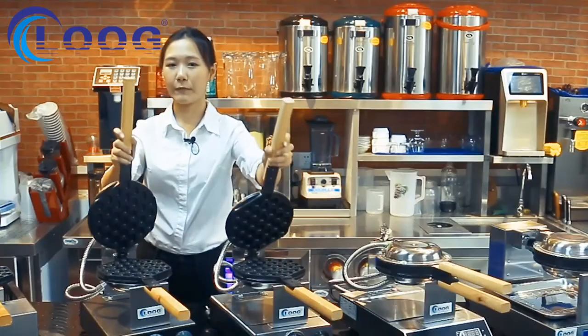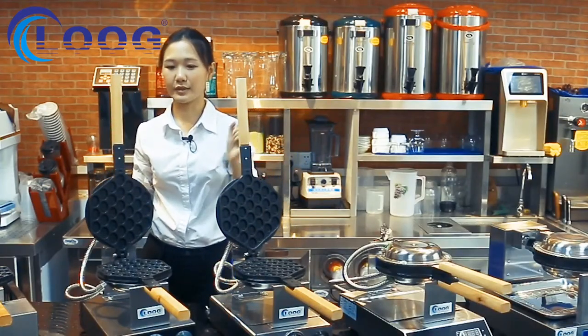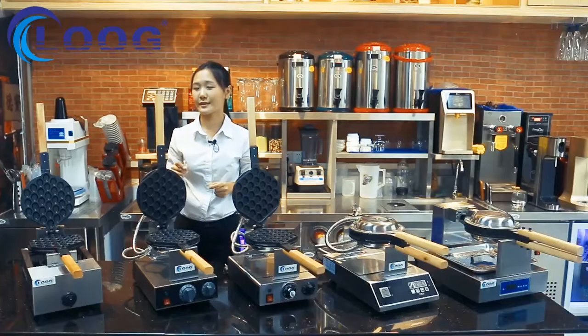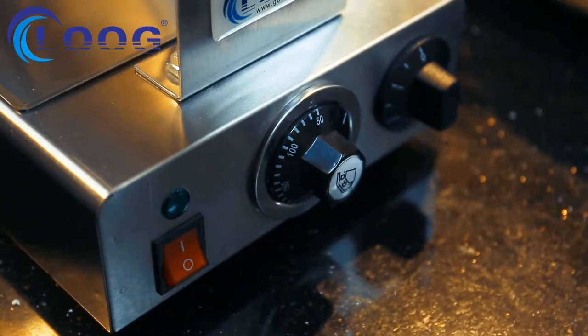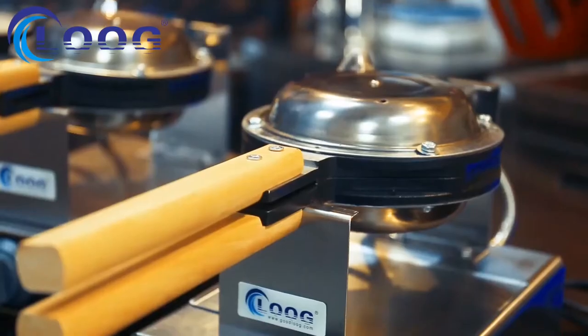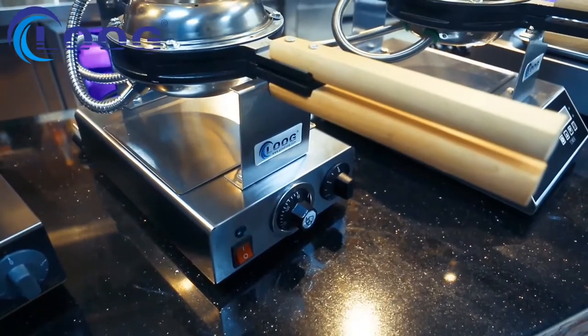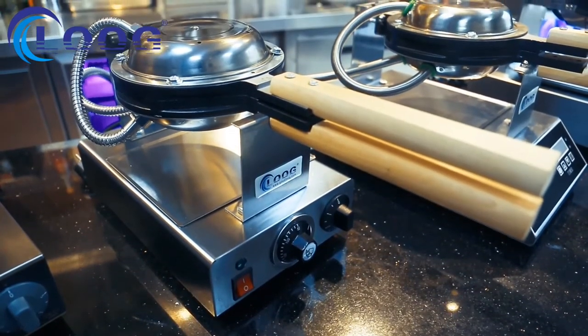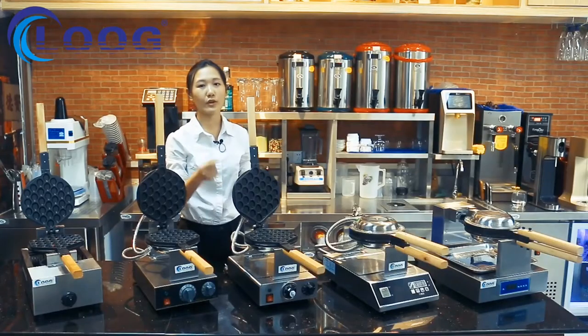These two are electric models: FY6 and FY6Y. If you want a high cost-performance machine, FY6 is your best choice — it's our number one seller. If you want a machine for a high-class restaurant or hotel, choose FY6Y, because it uses the EGO Germany temperature thermostat, which gives the machine a longer service life.